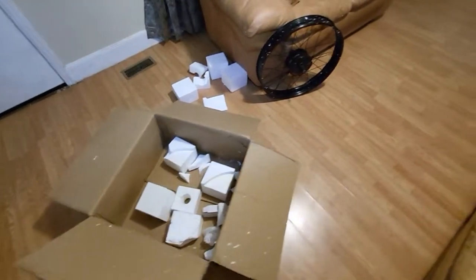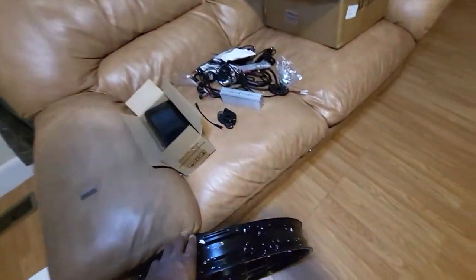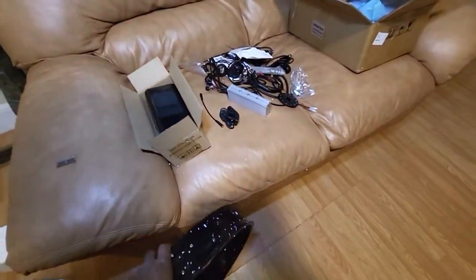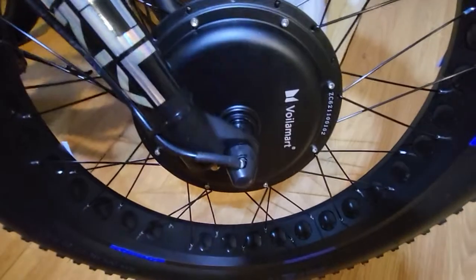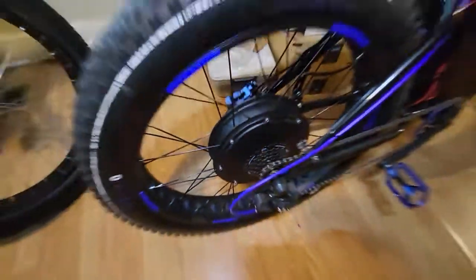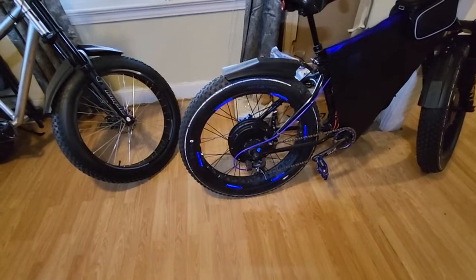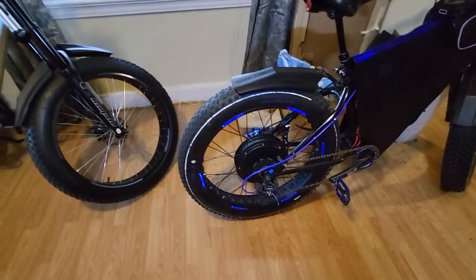I ordered a Bafang rear hub drive rear kit. I already went through all this, but the main reason I ordered this kit was because it has a cassette on it. The reason I'm worrying about a cassette is because with my Vermont setup — 1000 watt front, 1500 watt rear — it comes with a freewheel. I hate the freewheel because it only gives you a certain range. I don't understand why a freewheel can't have the same kind of gear range as a cassette.